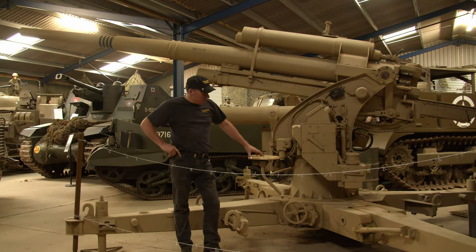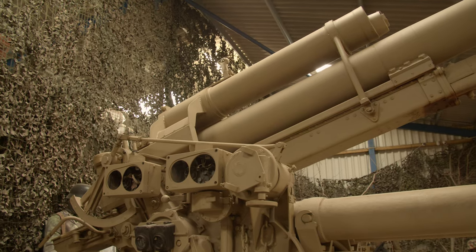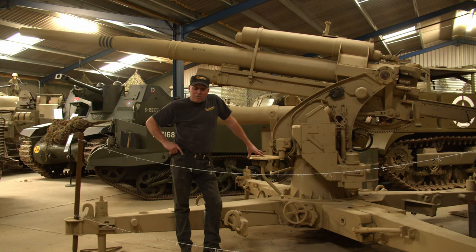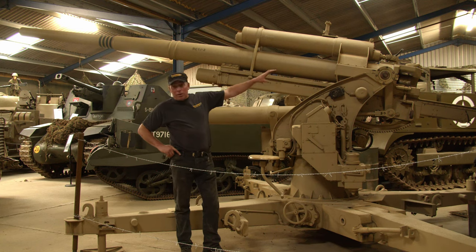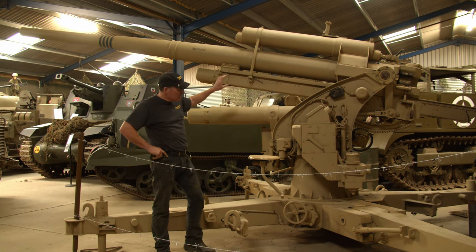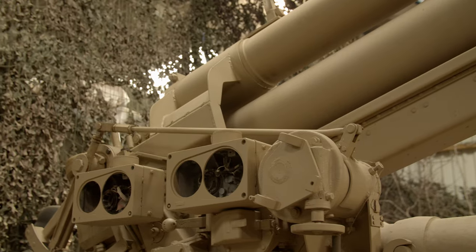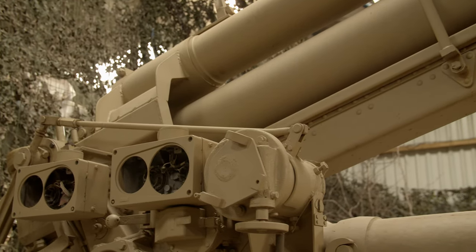Next we have our Flak 88, one of the most feared guns of World War 2. It's a German gun, originally designed as an anti-aircraft gun but later deployed for tank busting, and even later it was fitted into the feared Tiger tank. One of the most powerful guns deployed in World War 2 — it could destroy pretty well anything on the battlefield.